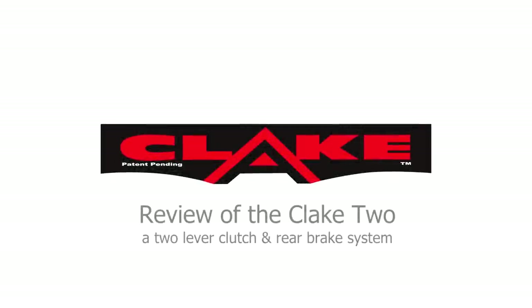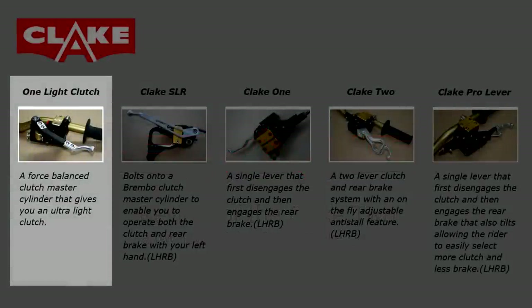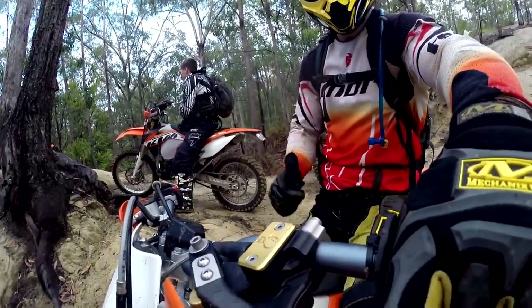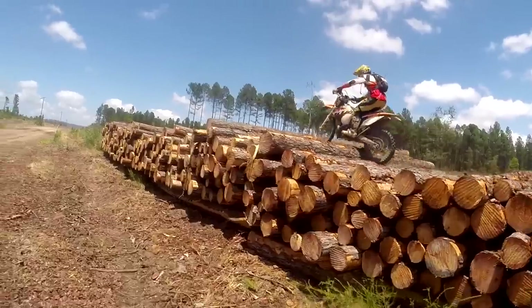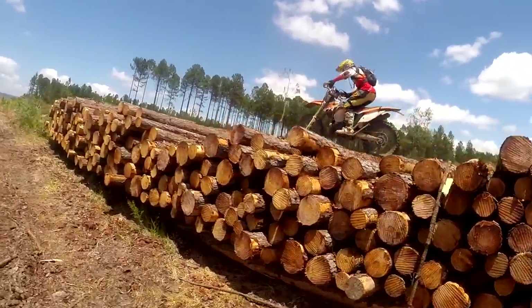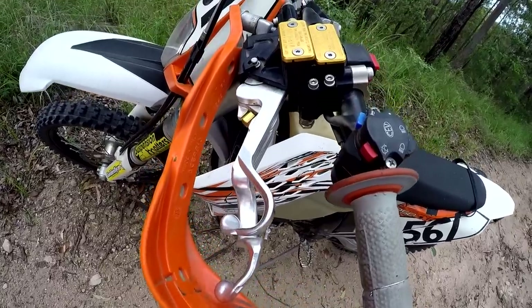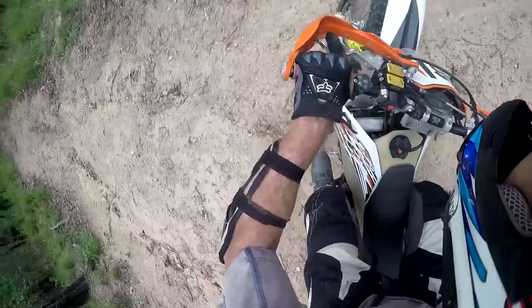Recently we reviewed the Clake One Light Clutch, which a few of the guys bought last year — a clutch that is incredibly light but doesn't use any extra travel to achieve that lightness. I was sufficiently impressed to check out the Clake range myself and opted for the Clake 2, a very trick bit of engineering that is essentially a combined light clutch and hand operated rear brake setup, which I've used for several months now.